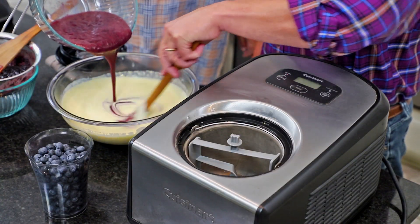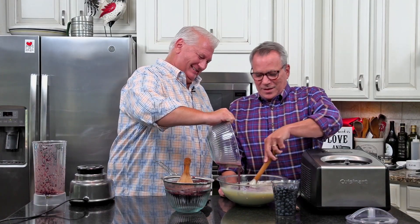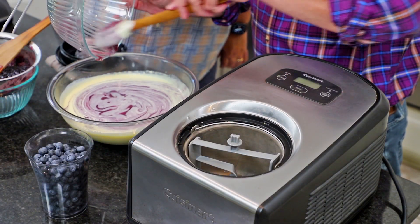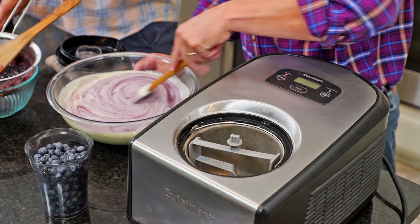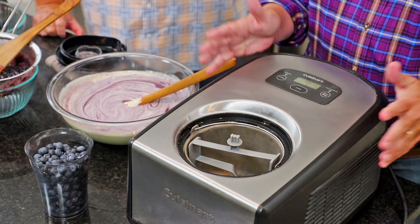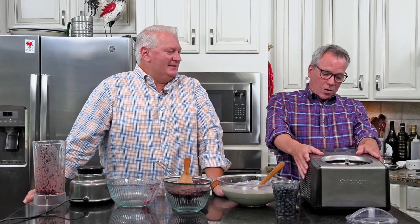All right, I'm going to slowly stir the blueberry puree into the custard. Now you might notice that I have a small building right here in front of me — this is our ice cream maker. I love that thing. We got this from our dear friend Liz as a wedding gift years ago. It's a Cuisinart, 1.5 quarts.